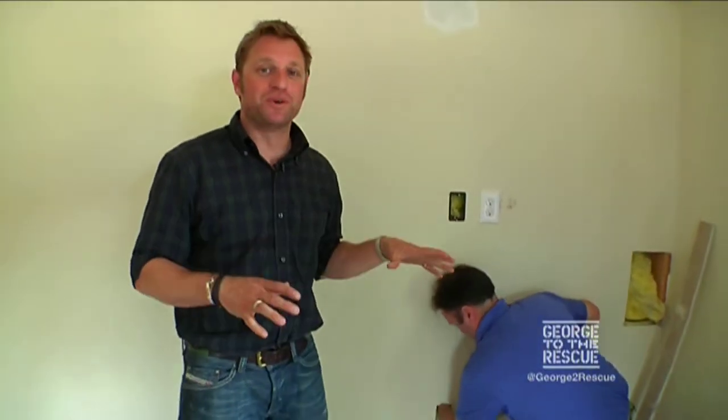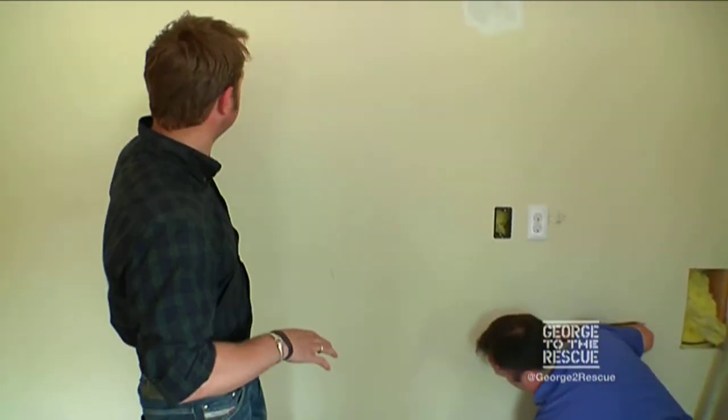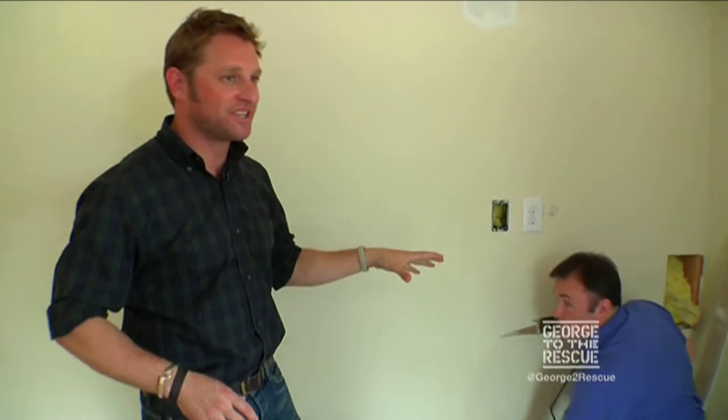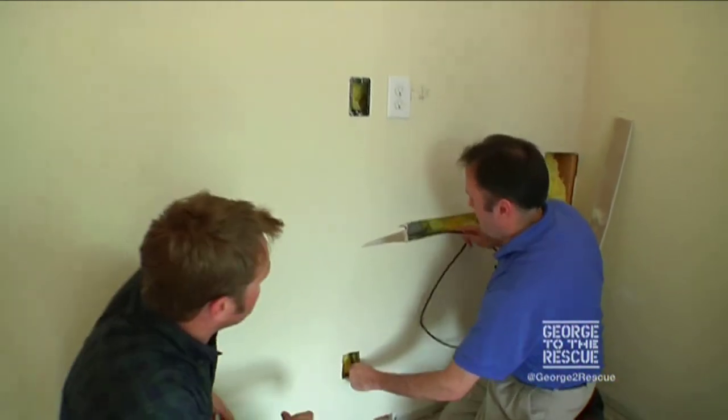One of the really cool things that we're doing here for Brenda is we are souping up her audio video. We're putting in two TVs, one in each room, and we brought in the guys from Washington Design — the best in the business — to help us out. Dave, what exactly are we going to do for Brenda?